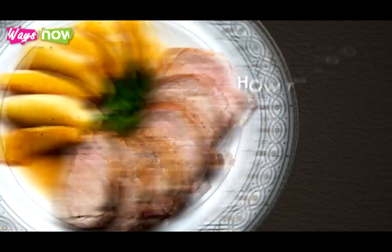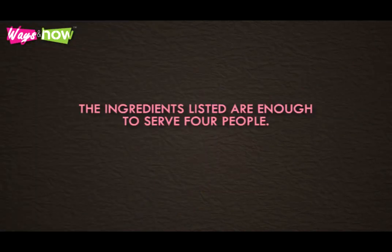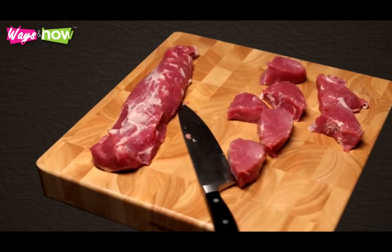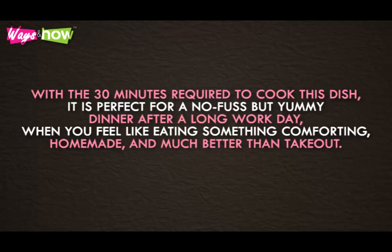This recipe teaches you how to cook pork tenderloin with apples. The ingredients listed are enough to serve four people. If you're only cooking for two, then cut everything in half. Preparation takes only 10 minutes, while cooking time is another 20. With the 30 minutes required to cook this dish, it's perfect for a no-fuss-but-yummy dinner after a long workday, when you feel like eating something comforting, homemade, and much better than takeout.